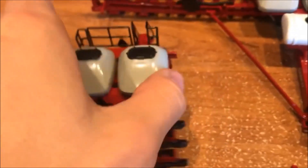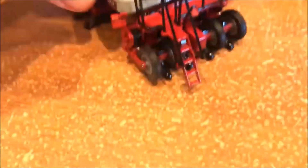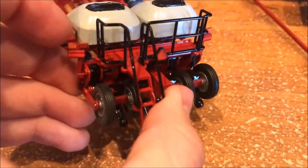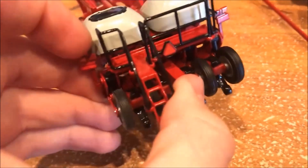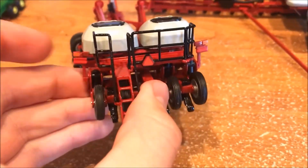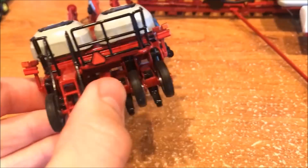Great ladder detail and hand railing on the back to get up to whenever you're filling. A nice caution triangle in the back, and they did a little bit of detail on the lights in the back, but not a lot.